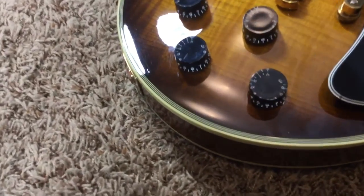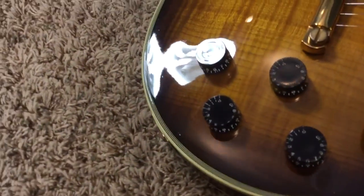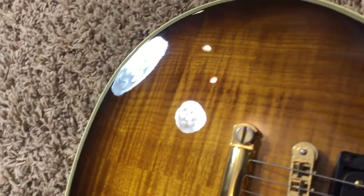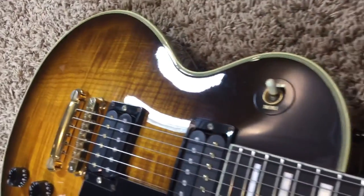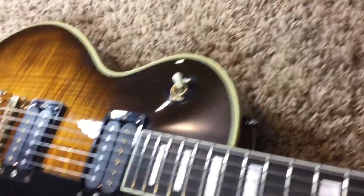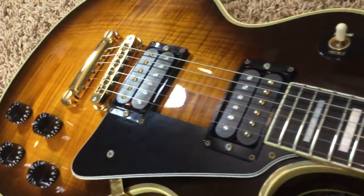As you can see, a few light dings on the top, nothing too extreme. If you're looking for a clean custom, I wouldn't say this is the cleanest custom out there on the market, but it is definitely in fair condition. I don't think you'll find much cleaner. Just give it a nice polish and you can probably get rid of most of these polishing scratches.